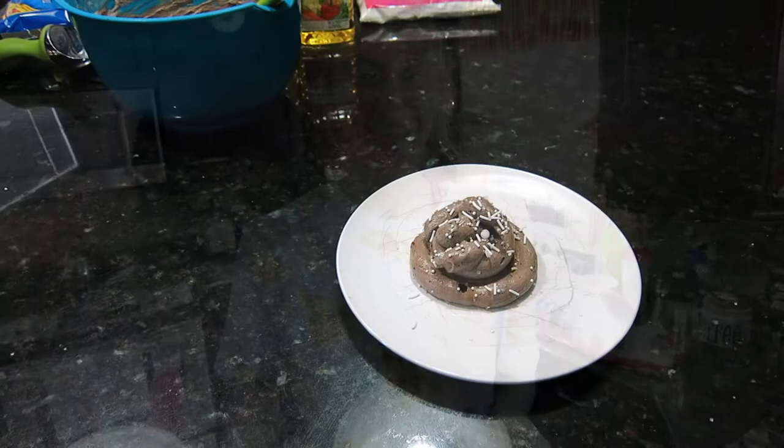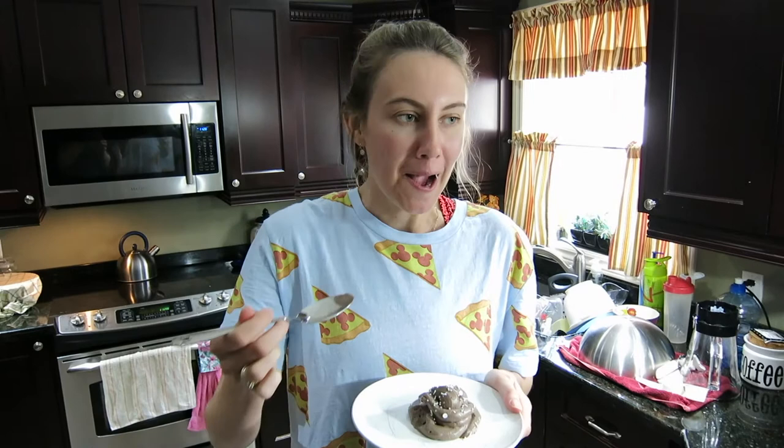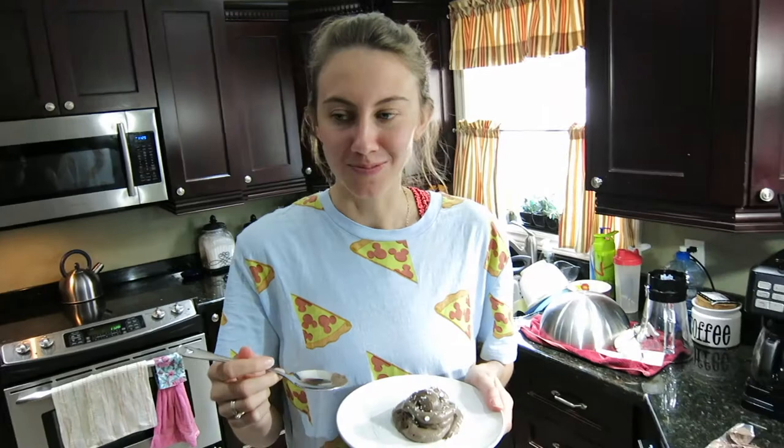Let us know in the comments how it looks compared to the real one. We have our Mickey spoons here — trying it now. It tastes good! It tastes like Oreo pudding, which is pretty much what it is. We think it turned out really really well. We've never been to Be Our Guest so we'll have to go next time. Up next we're gonna make a Dole Whip — it's my favourite dessert.